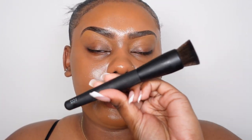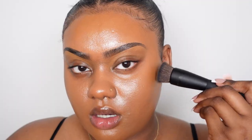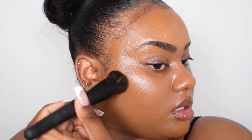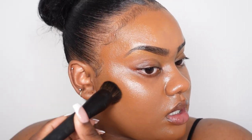I want to add a little more depth to my face so I'm going in with the Anastasia Beverly Hills Cream Bronzer in the shade Hazelnut. I'm taking a Space NK 102 flat top brush and placing it right here just to deepen that area up, not going too far over.